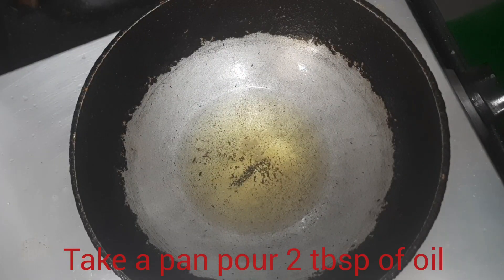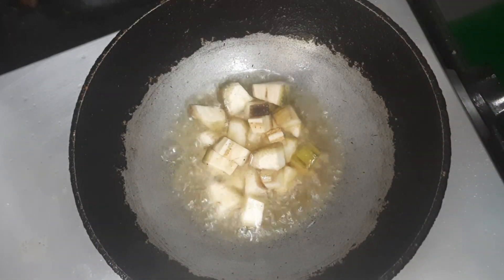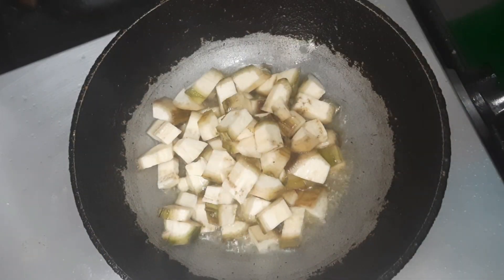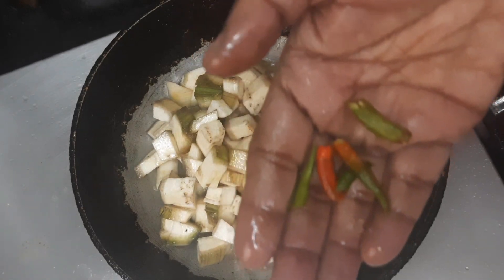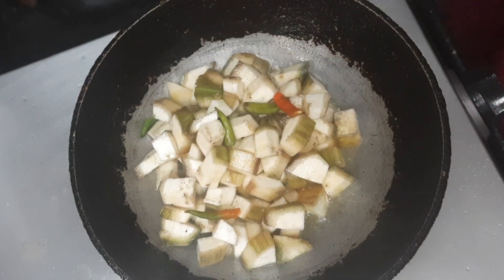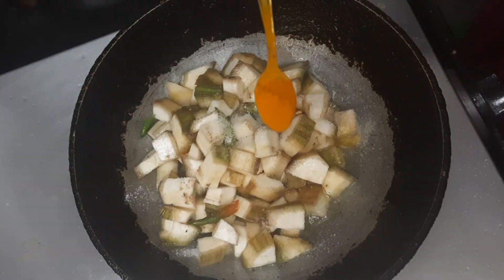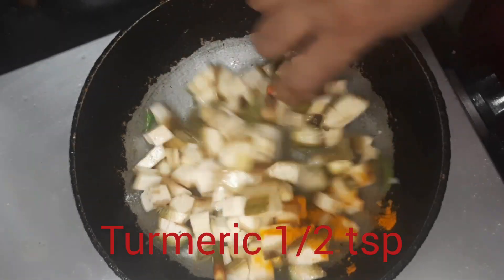I have taken a kadai with a little oil and I'm putting all the plantain into that. Then I'm adding about three green chilies, salt, and turmeric. Mix it well.